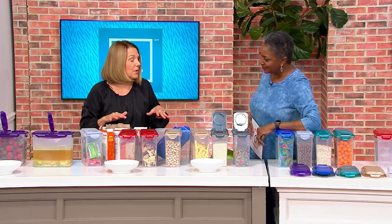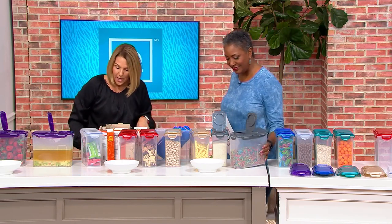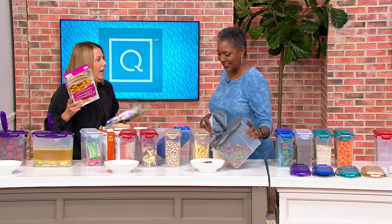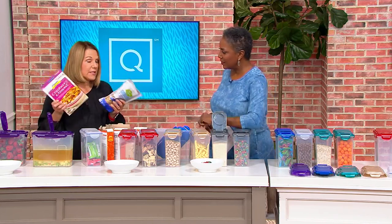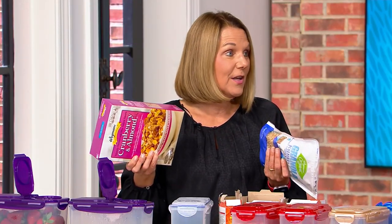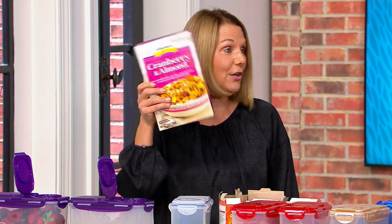This is not just cereal — you're getting two containers that are 14½ cups each. Think about what you pay for cereal. Depending on what you're buying, you're spending anywhere from a generic $2 to $8. This generic cereal right here is $7.89. I have kids and grandkids, so this really adds up.